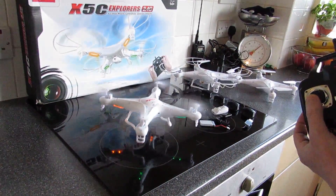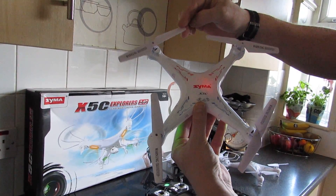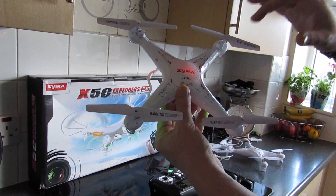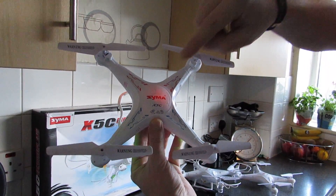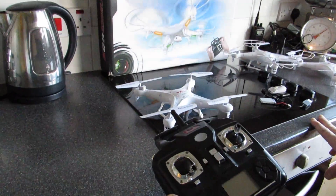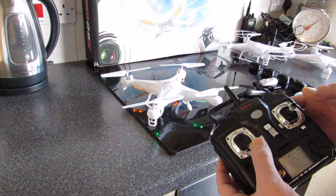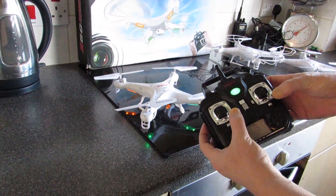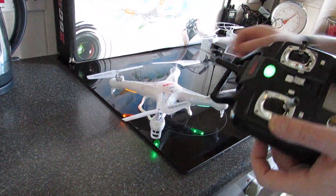If your quadcopter isn't going straight up, first make sure your propellers are on in the right order. Two motors turn one way and two turn the other way, so it's very important these are on in the right place. Turn the quadcopter upside down with two red bits at the top and two blue bits on the bottom, and make sure your propellers are in that order. You can also recalibrate by switching both off, then switching on the remote control, switching on the quadcopter, syncing up and down on the throttle, then pushing both the throttle and direction stick to the right — the quadcopter will flash and then return to normal when recalibrated.